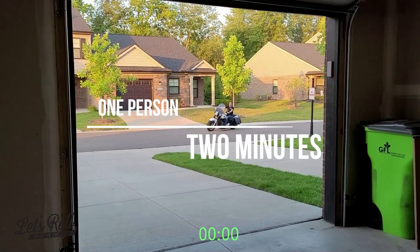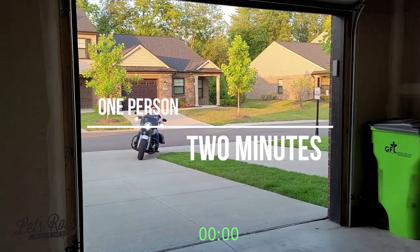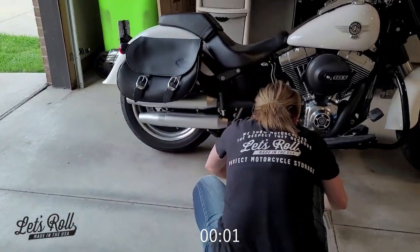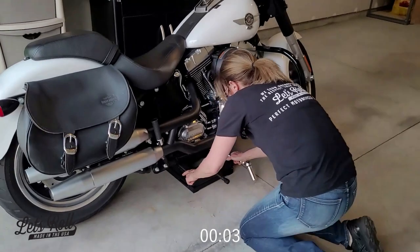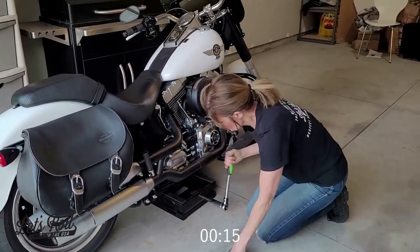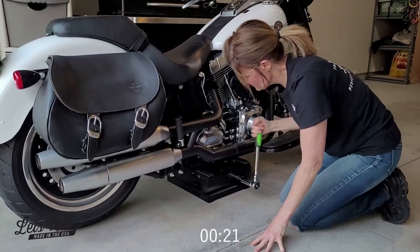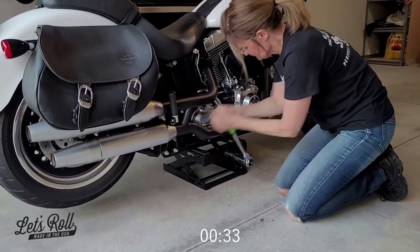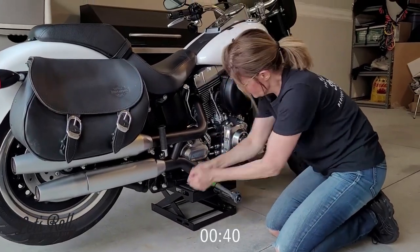I have a white Fat Boy Low and I want to make sure that it's safe. You're really not gonna find anything comparable to what we have — we looked. We know welders, we know fabricators, so we decided to make our own scissor lift. It's really simple to use.